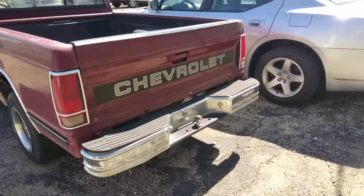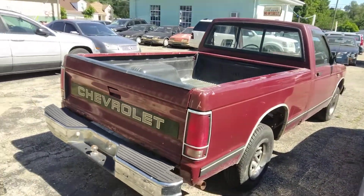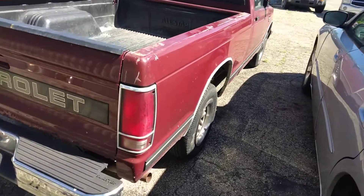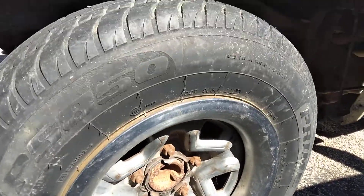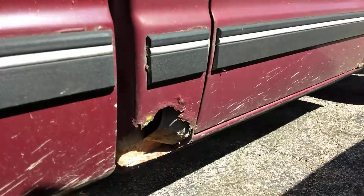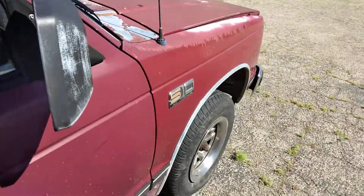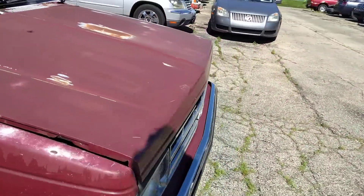The muffler's kind of sticking up. I really like these wheels — that side looks pretty decent. It's got rusty cab corners like I said. This side has the badge on it, 'Mini Tahoe,' you know — this is before the Tahoe was its own thing.